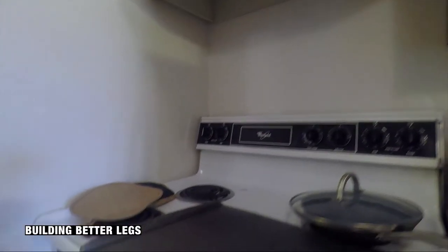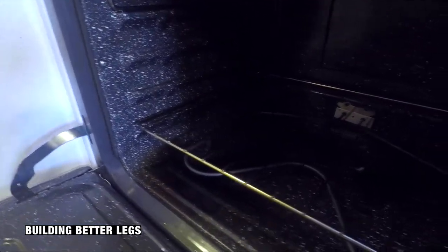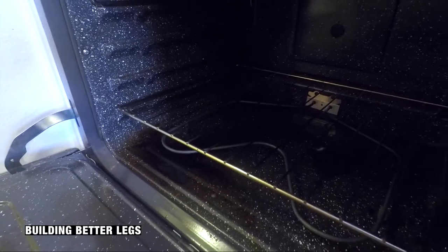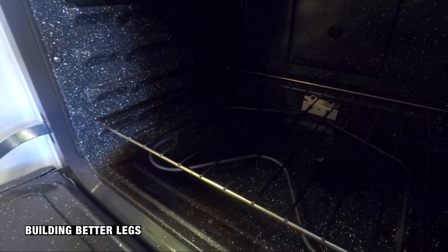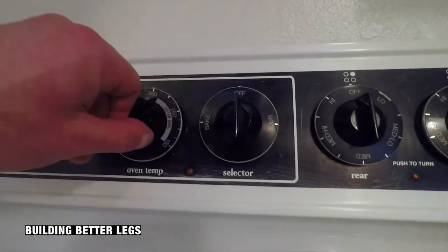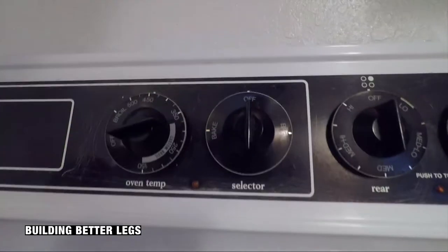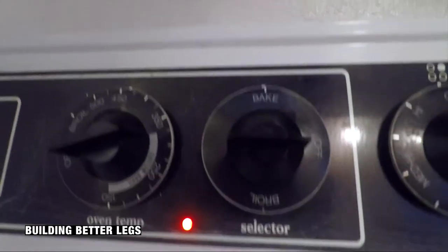The very first thing you're going to want to do is put that tray - the baking tray - on the very lowest level, right next to the heating element, as Kaelin calls it. Then you're going to want to simply set the oven to 450. Get that thing going, 450 kids.